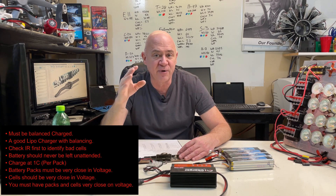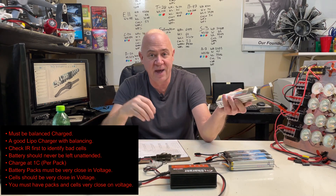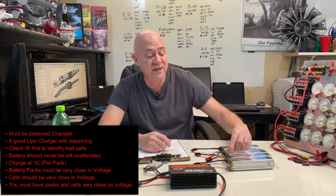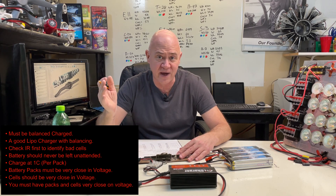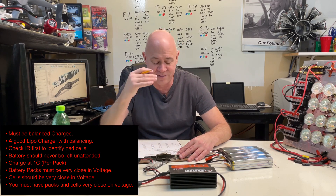Charge at one C per pack. What I mean by that is my charger right now — these are 6,000 milliamp packs, so one C is six amps. I set my charger at 24 amps so that each pack is seeing one fourth of the 24, which is six amps. Don't ever go above that. My charger will only go to 30 amps.